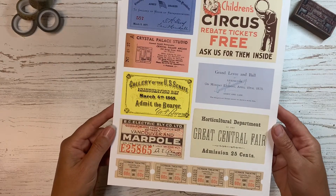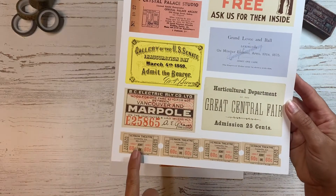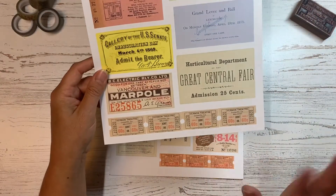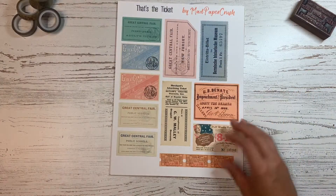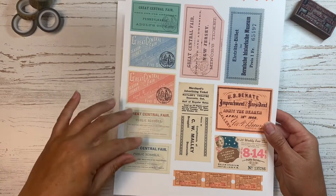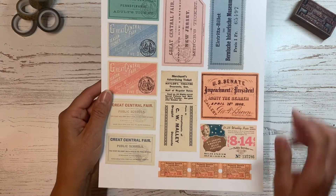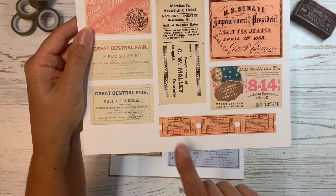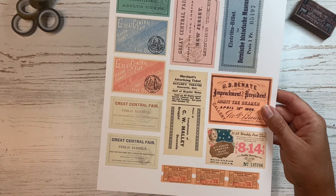On the third page there's a General Great Central Fair — I found a bunch of tickets I thought would be fun to include. I also put a whole strip of Vernon Theater tickets down here, because I always love having little tickets to staple on pages and that kind of thing. The fourth page has a bunch from the Great Central Fair in different colors, and some Pickwick Theater tickets at the bottom — three of the same ones.